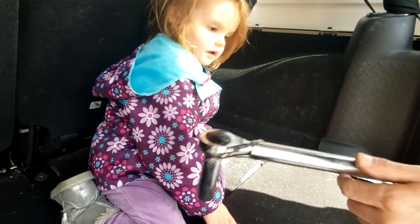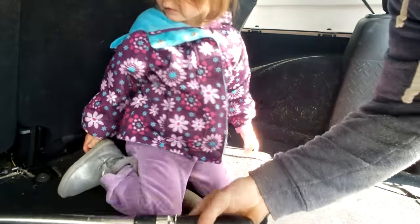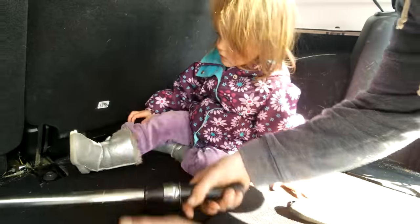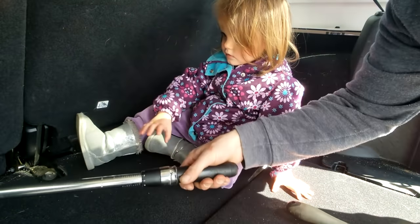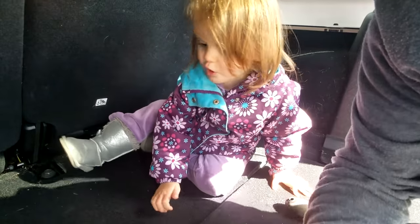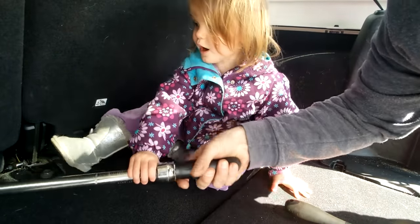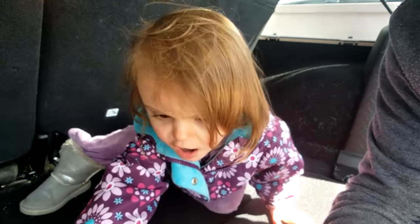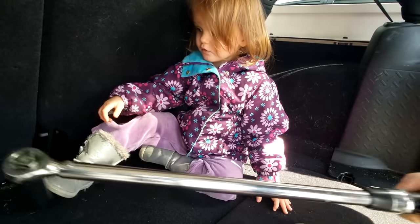You hear that click? Come sit over here a little bit more. There we go. So now we can move this — ready? Push. Push hard. There we go, perfect. Well done.